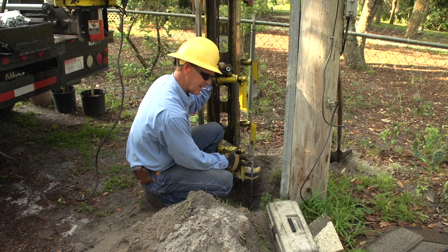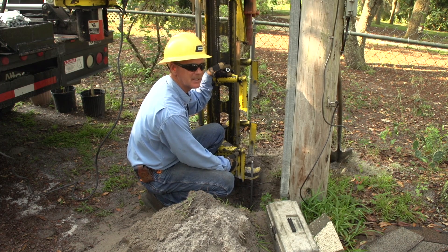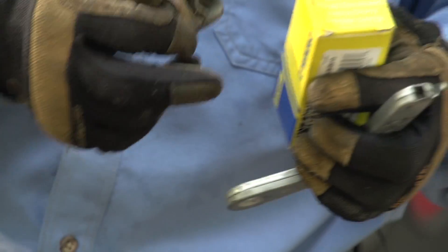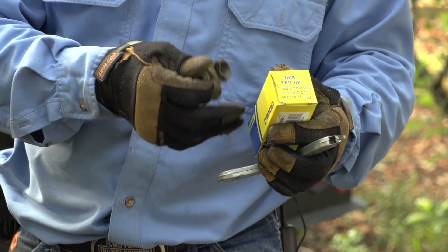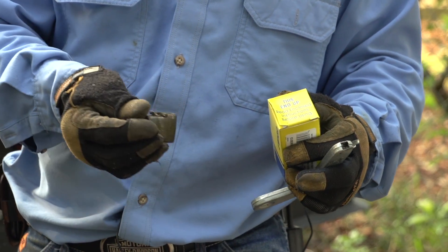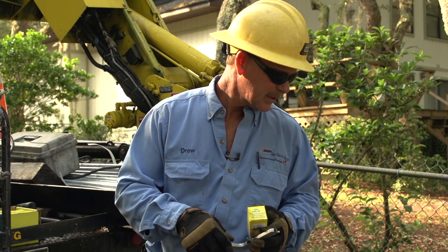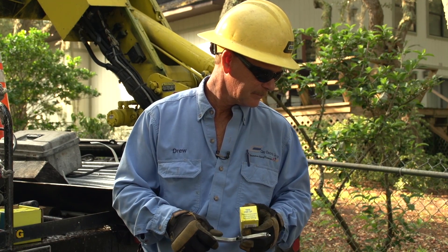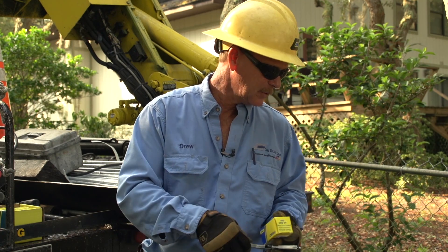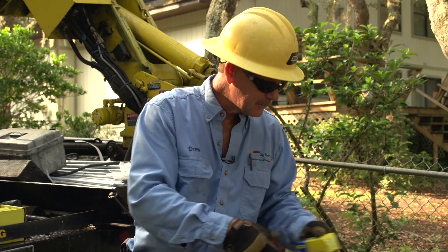The best thing about this is that later on they can change this pole out and this ground is still going to be good. This clamp I originally pulled off that was corroded up will be replaced with cad welds — a little more expensive, but it'll never do this. It welds the copper to the rod and it will always be good. I'm going to add a new piece of copper because that's been in the ground so long it's corroded up. I'll leave a little extra so the crew that comes along later to change the pole or treat it will have some slack to work around.